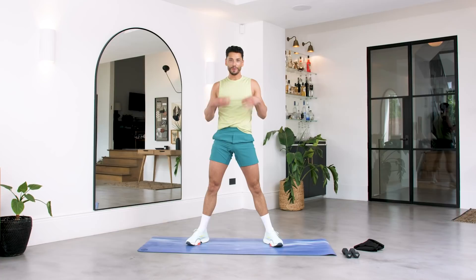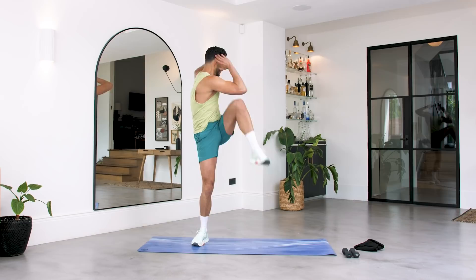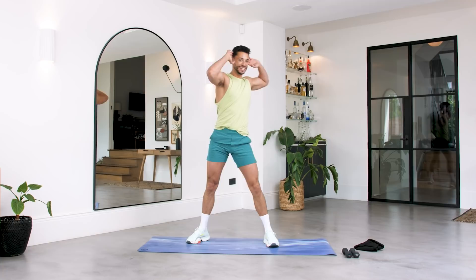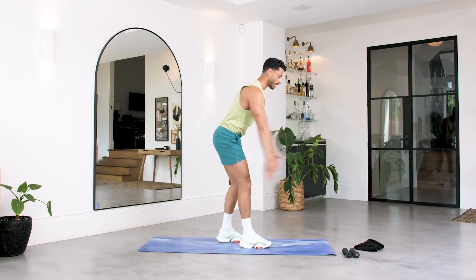This is where we're really going to engage the core. Arms at the side of your head — we're going opposite knee to opposite elbow, pull it up, crunch it in. Breathe. We've got four, three, two and one. Change sides. Let's go. Keep breathing, keep squeezing — we're here for five, four, three, two and one. You've got this.